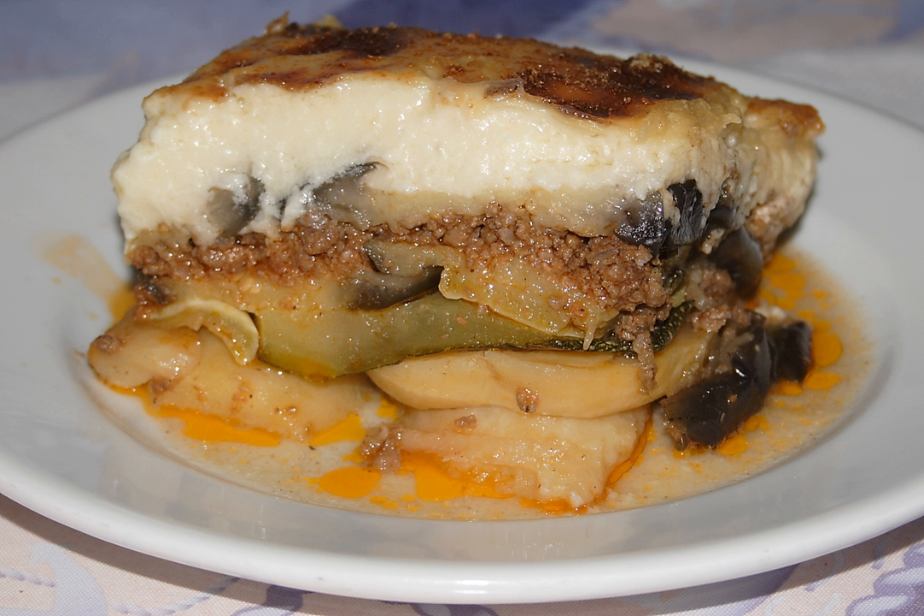In Turkey, thinly sliced eggplant is fried and served in a tomato-based meat sauce. Turkish moussaka may be consumed warm or at room temperature. In the Arab world it is usually eaten cold.